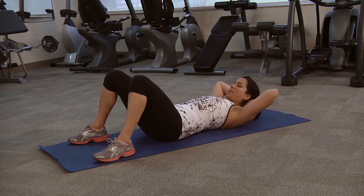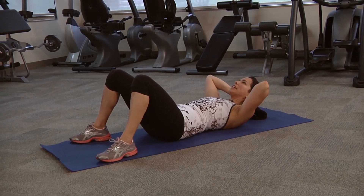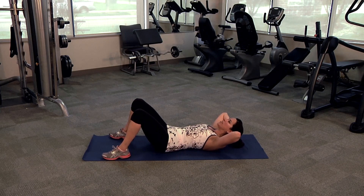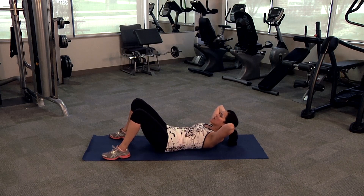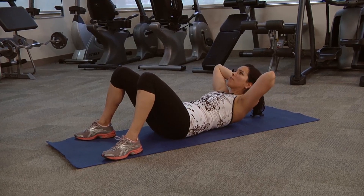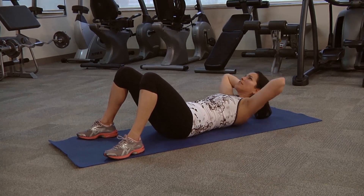For your first basic crunch variation, you're going to start with the hands behind the head. You want to support it lightly so you're not pulling so much — you do want the effort to be in the abdominals and not on the neck. You're going to lift your shoulder blades off the ground and lower back down. You want to pull the spine to the floor, pull your belly button down, and lift as high as you can.